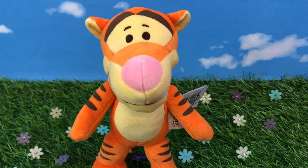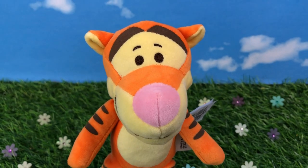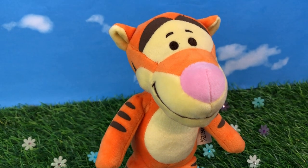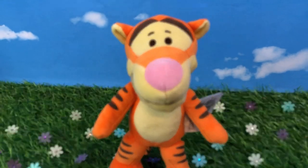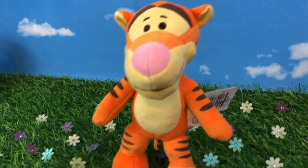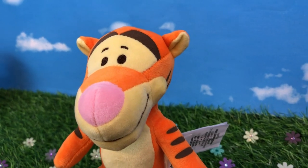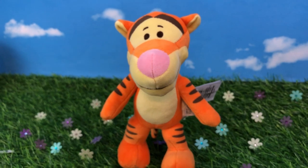Next up we have the wonderful Tigger, because he's the only one. They really made him really nice. He has stripes all over — on his arms and even on his little cheek. He also has a bigger snout and mouth. You have to look through him carefully because sometimes under his chin he had bumps, and some of them were a little messed up. But he's really adorable.